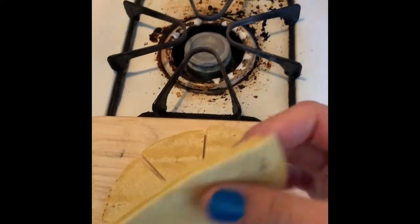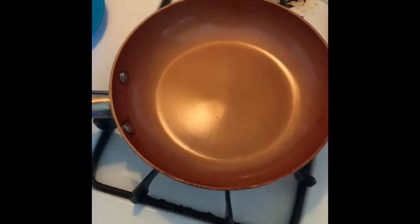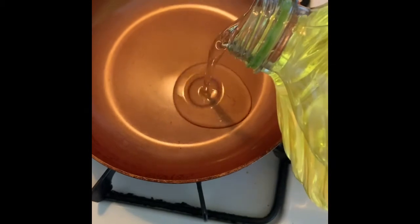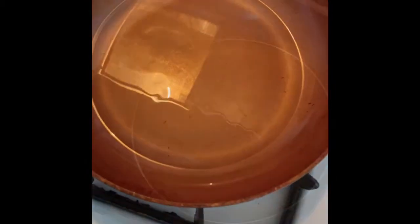So you should have tortillas that look like this. You're gonna put medium-high heat and a little bit of oil — not too much, like about that, as long as it covers the whole bottom.